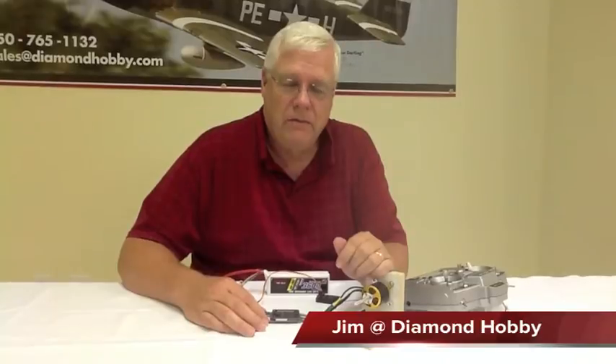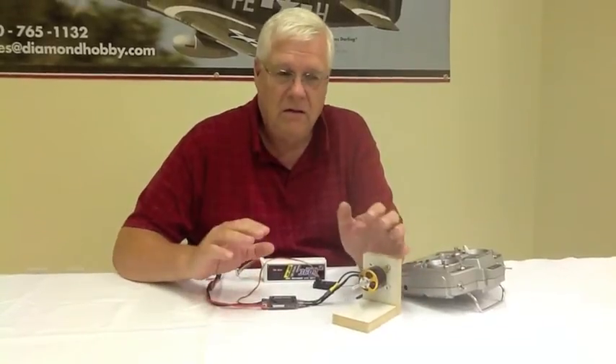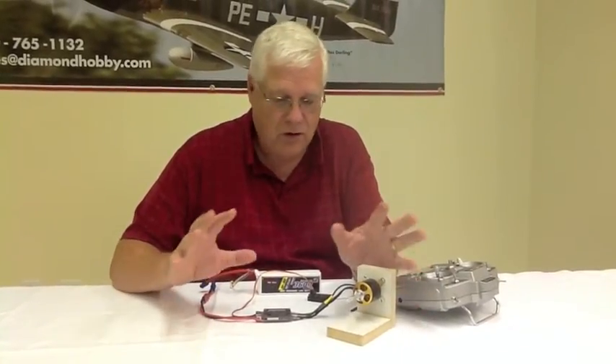Hi, this is Jim O'Horick again with Diamond Hobby. What I want to address this time is some problems we are hearing from the field with people getting aircraft and saying that the ESC is bad. What they are finding is they plug everything in, everything works, all the servos go, the flaps work, the gear goes up, but the motor won't work.